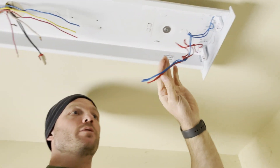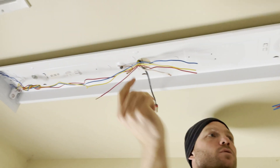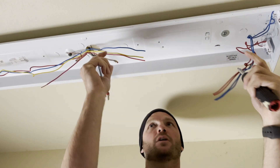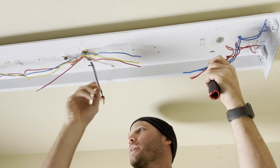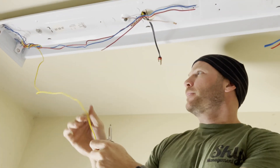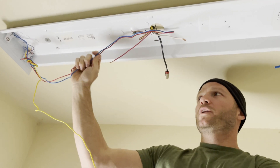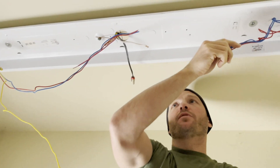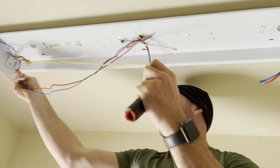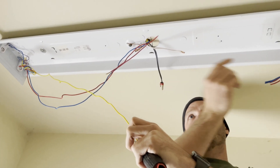The next step is going to be stripping all of these wires — the hot wire and the neutral wire — to connect them to all of these. Now you'll notice these wires aren't going to reach this one, so we're going to cut a jumper line out of this yellow one. We have the red and the blue that run to each end. The red and the blue on one end will be tied into your hot line and the red and the blue on the other end will be tied into the neutral line. This yellow one we won't need anymore, so we're going to cut it and make a jumper line to go from these over here to the middle.